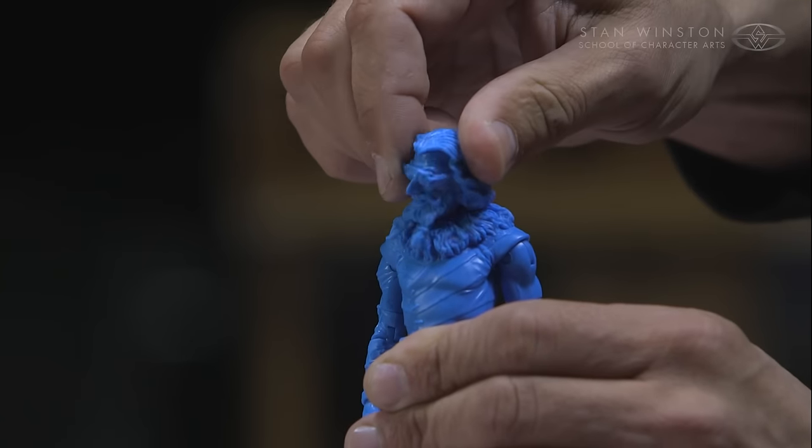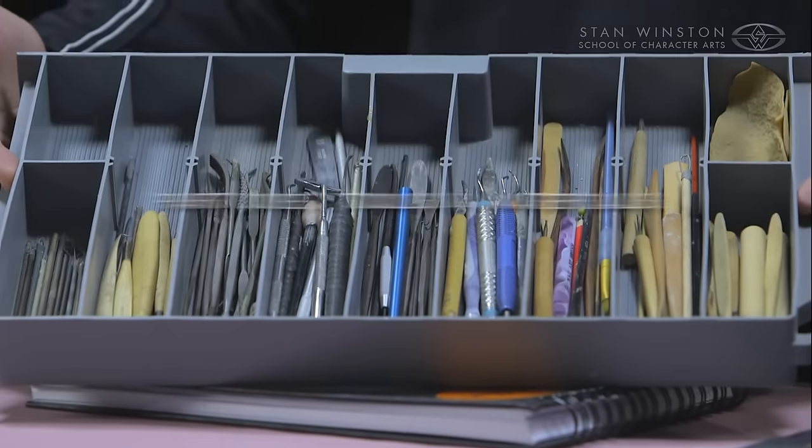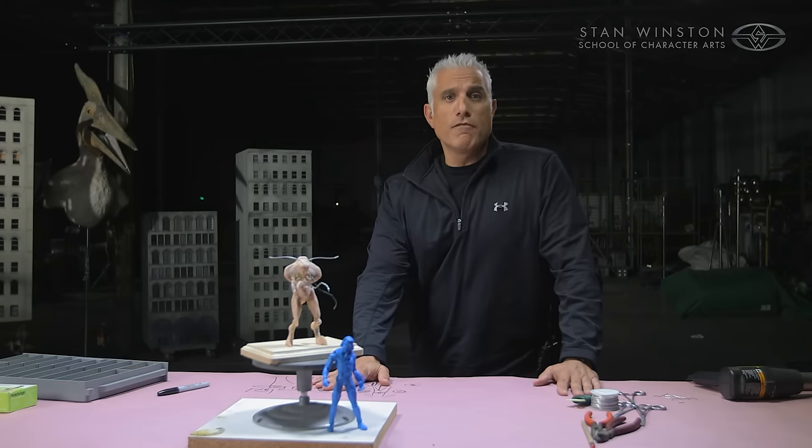Today, in part one, I'm going to take you through a whole bunch of stuff. We're going to talk about tools and materials, design, armature making, rough sculpture, and how to make a ball and a disc joint. Lots to cover — let's get started.